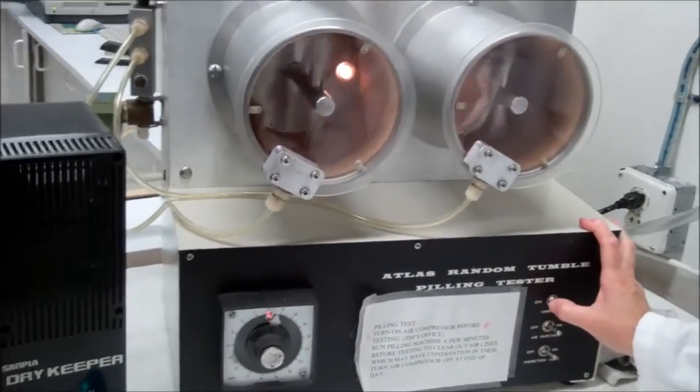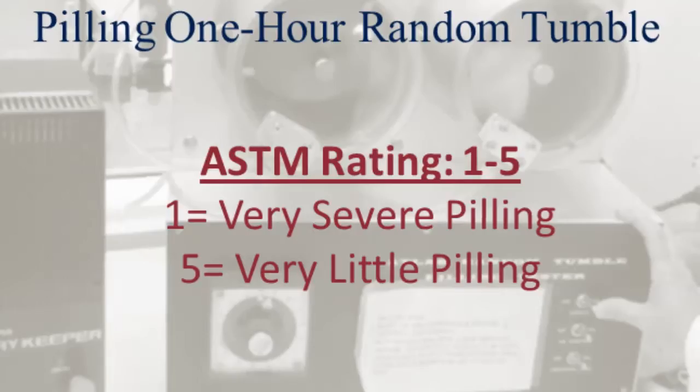When the second cycle is complete, we remove the fabric squares and compare the level of pilling to the ASTM standard.